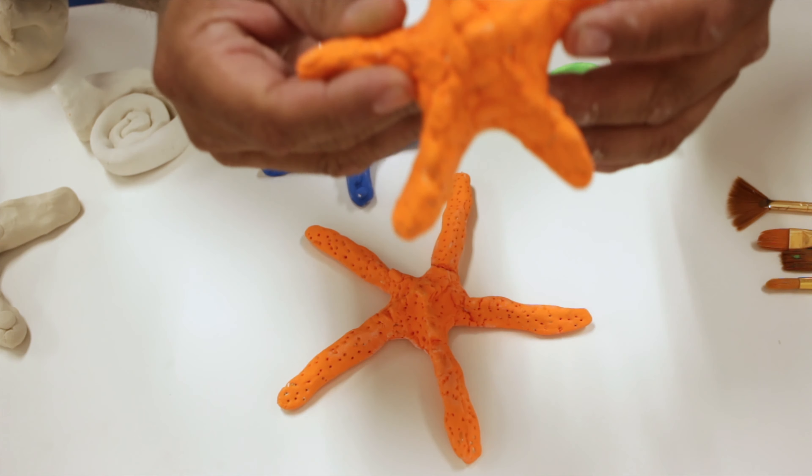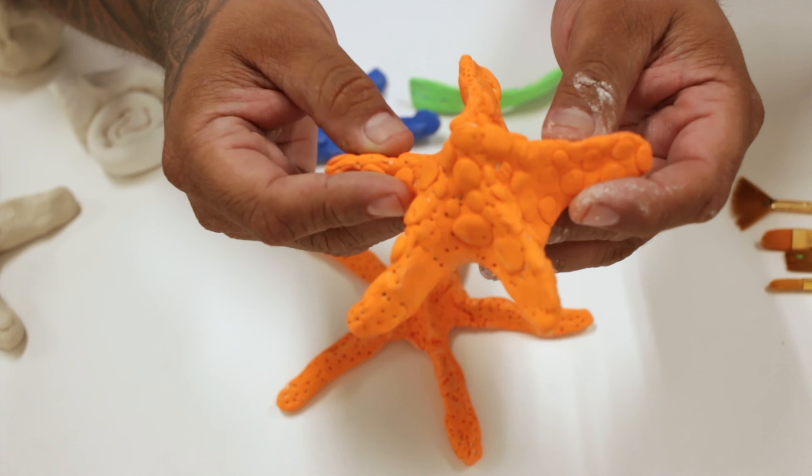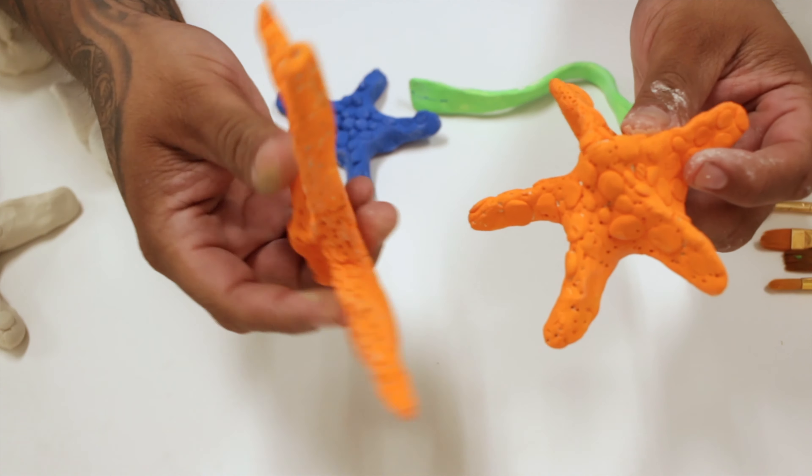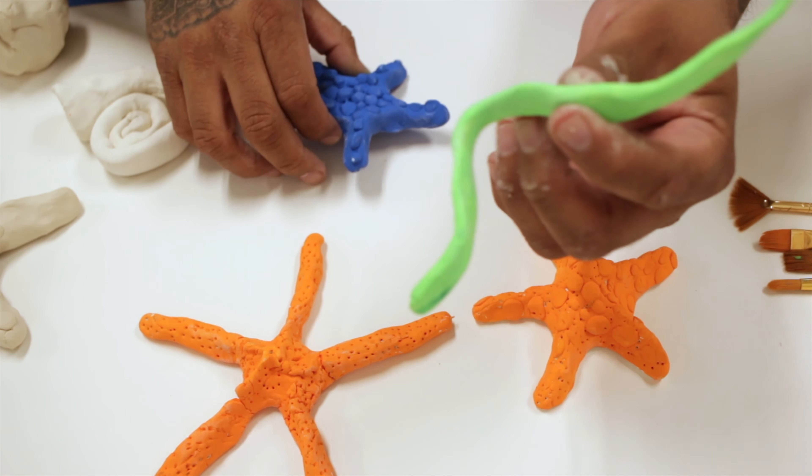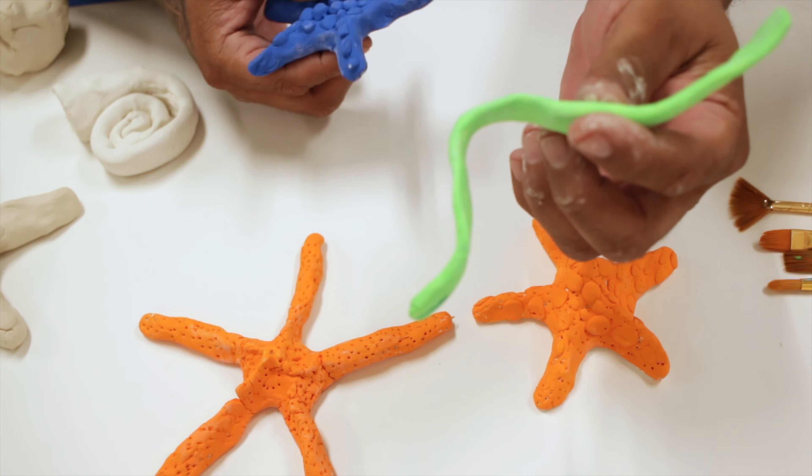You'll be creating sea creatures like the Starfish. As you can see, they have different textures and colors. I will give you some tips on how to create your own at home.